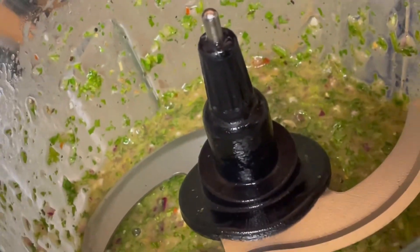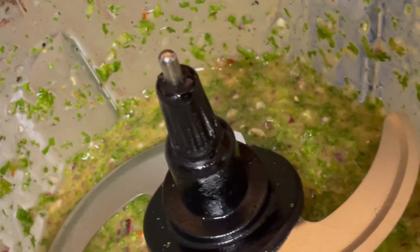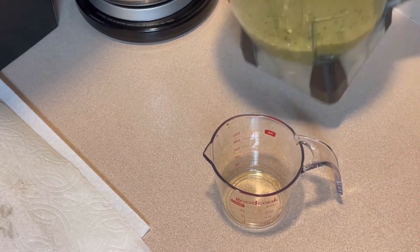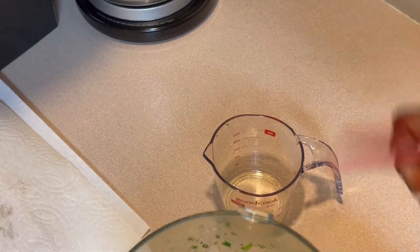Alright, if you can look down in there and see what it looks like — this is what we have. I'm going to go ahead and dish this up. This is my chimichurri sauce and I think it came out really well.